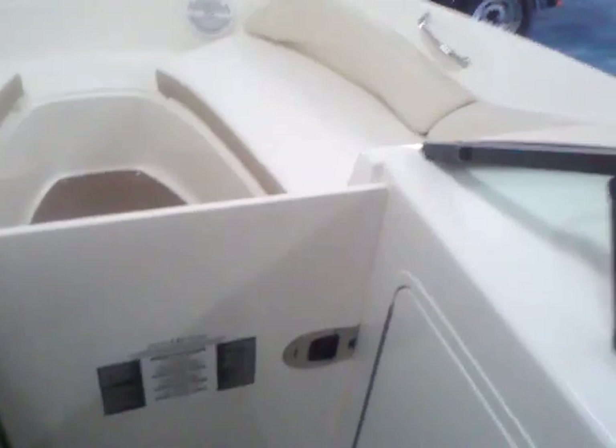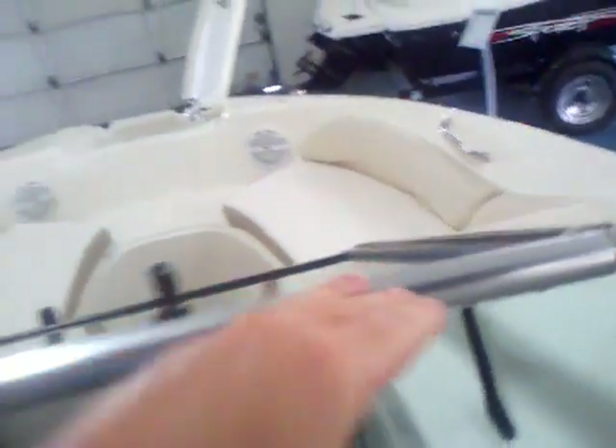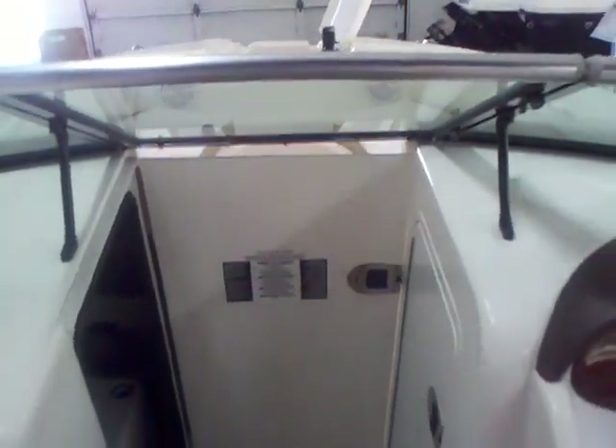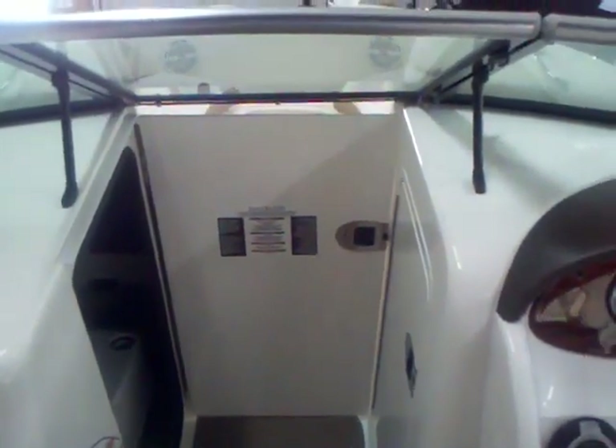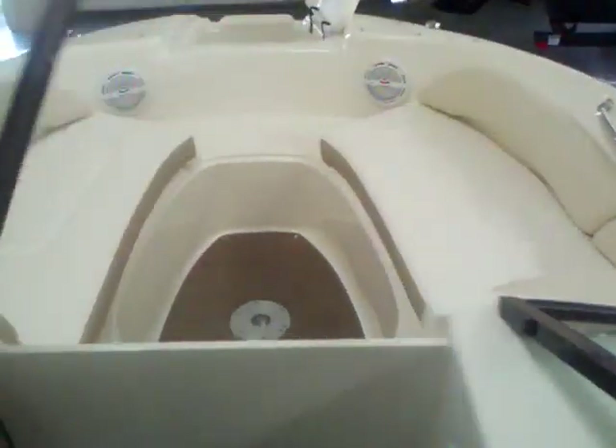When that door is open it also makes a wind dam. When you shut the windshield you can see that's going to protect you from the wind on a cool evening. It's something my family does a lot — when you've been out in the sun, got a little sunburn, shut that up and it really warms up the back of the boat.